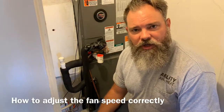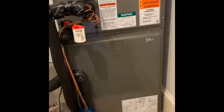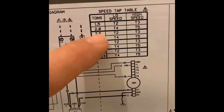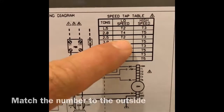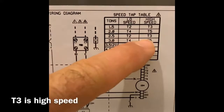I wanted to show you how to adjust the fan speed correctly for this unit. This is a downflow unit, and the diagram is right here on this tag. The outside unit we're working with is a two and a half ton, so you match this number to the outside. T2 would be low speed, and T3 would be high speed.